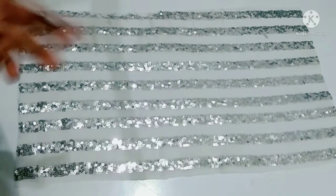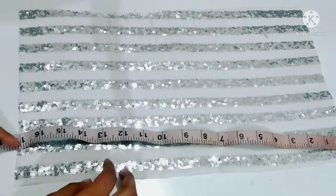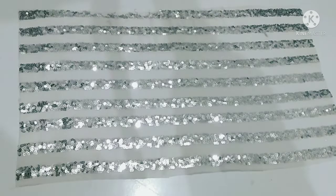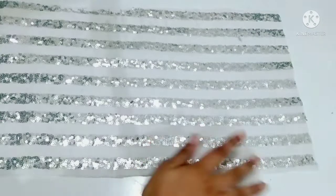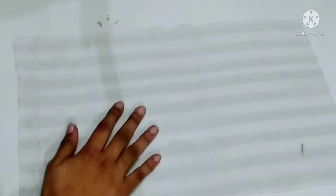Hello everyone, welcome back to my channel. In this video I will tell you about a beautiful support lip bag design. For this fabric I have taken 10 inch and 17 inch. What you have to do is paste paper fuse on both sides. I have pasted it here and ironed it.